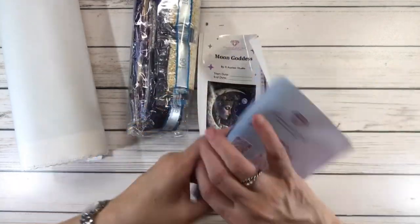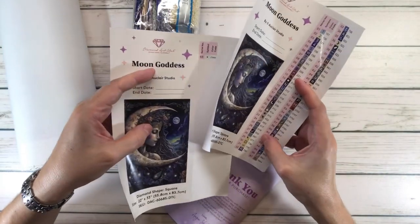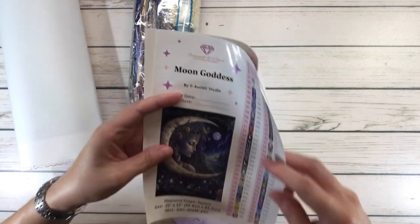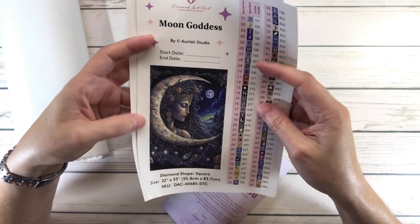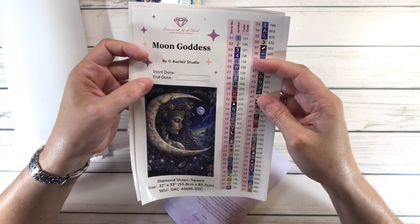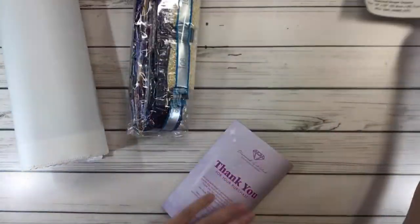We got two stickers — you know what that means: lots of colors! 68 colors altogether, and it has four ABs, which are aurora borealis drills with an extra shine. Here's a sticker for your logbook with a start date, end date, and pre-cut stickers for your containers.